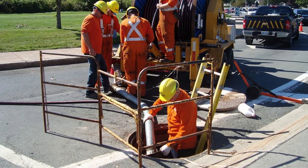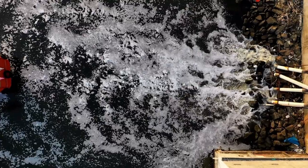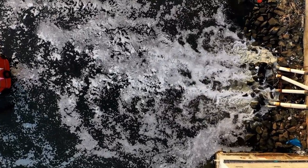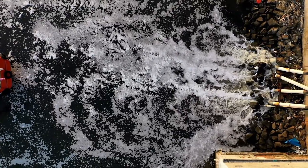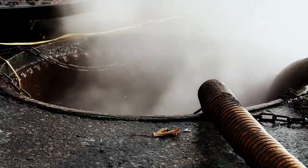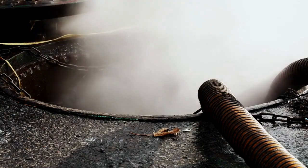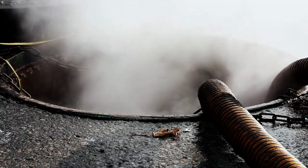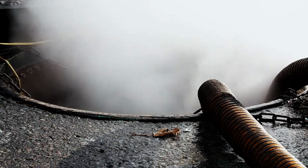When it comes to underground infrastructure maintenance, manholes play a crucial role in providing access to sewer and utility systems. Proper manhole management is essential for maintaining these systems effectively. In this video, we will explore the major types of manhole equipment and their functions in the effective management of manholes.